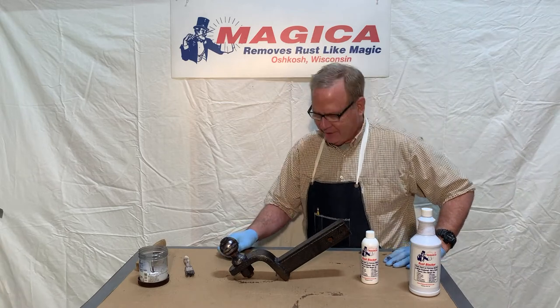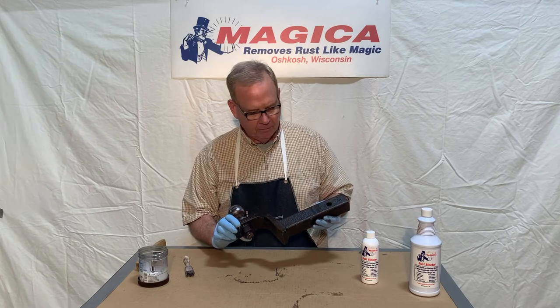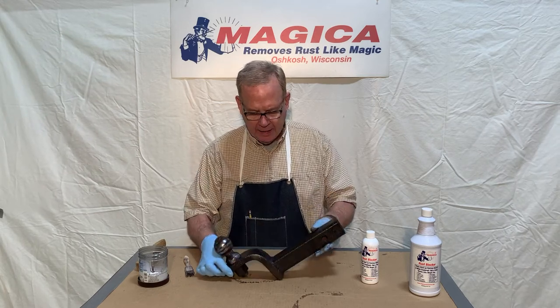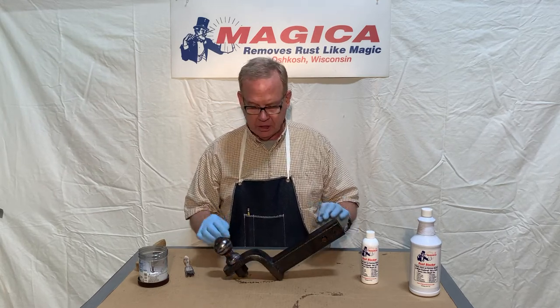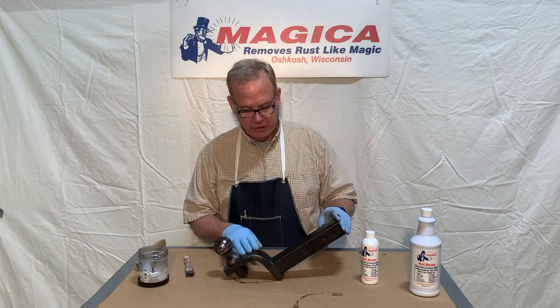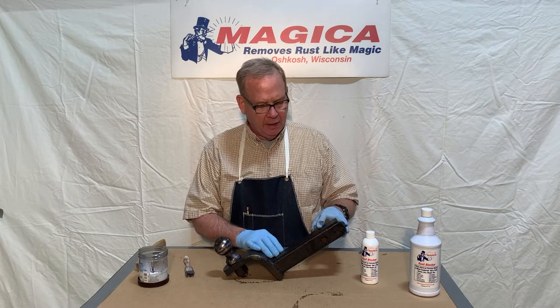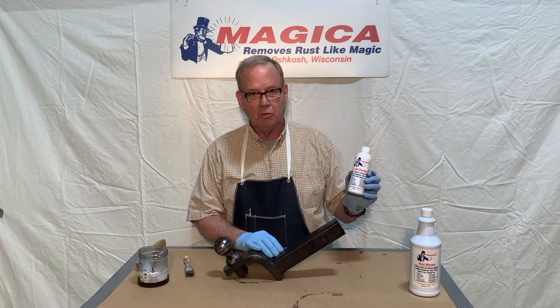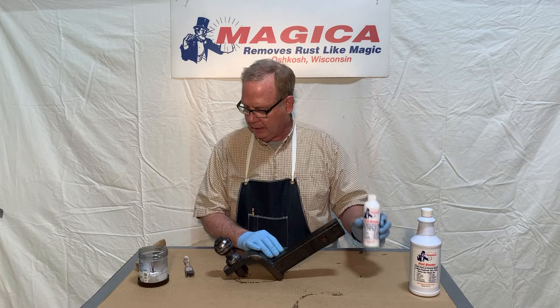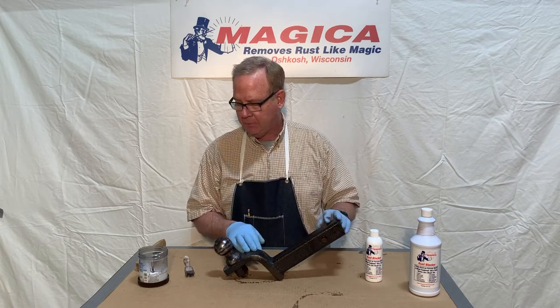We're back — it's been about 45 minutes. As you can see, the trailer hitch has now turned to a very dark black color. That means the chemical conversion has taken place and no more rust is going to come onto this trailer hitch. It keeps the rust from coming back and blocks out moisture. Magica Rust Blocker — a really great product. The only thing you might need to do is put on a second coat; sometimes that's helpful.